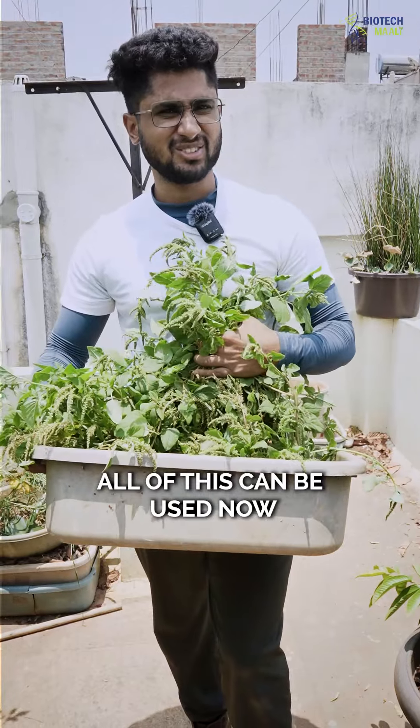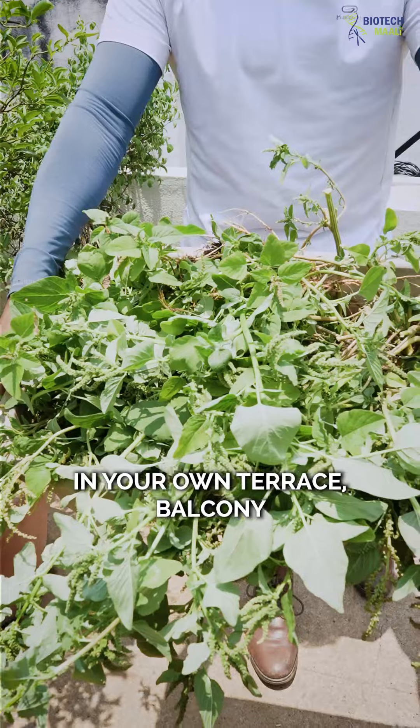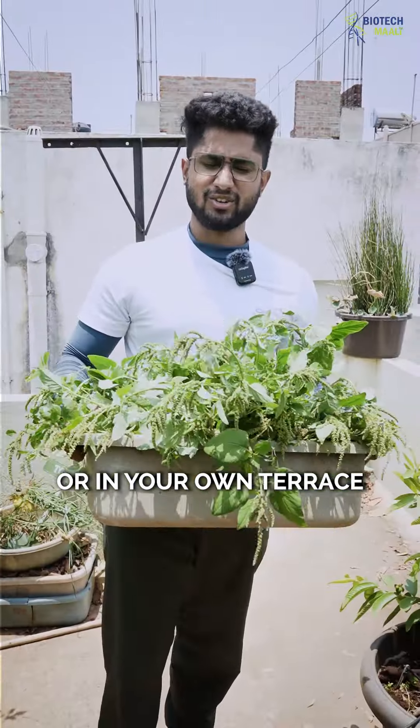All of this can be used now, so we'll be using it today. That's how you can grow all these plants in your own terrace or balcony.